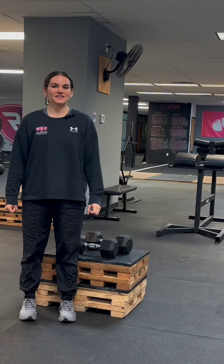Hey guys, Coach Bree here with Relentless Athletics. Today we're going to introduce a new movement called the Dumbbell Lateral Step-Up Push-Off.